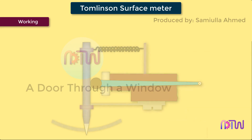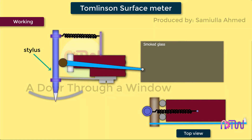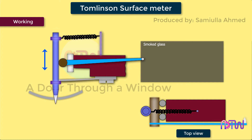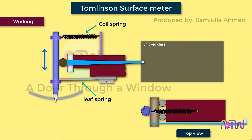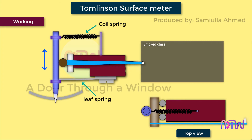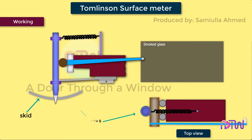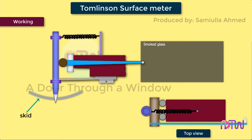Working of Tomlinson's surface meter: the sensing element is the stylus, which moves up and down depending on the irregularities of the workpiece surface. The stylus is constrained to move only in the vertical direction because of a leaf spring and a coil spring. The tension in the coil spring causes a similar tension in the leaf spring. These two combined forces hold a cross roller in position between the stylus and a pair of parallel fixed rollers. A shoe is attached to the body of the instrument to provide the required datum for the measurement of surface roughness.